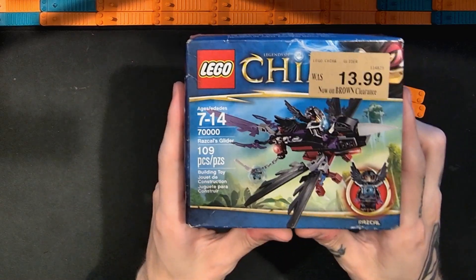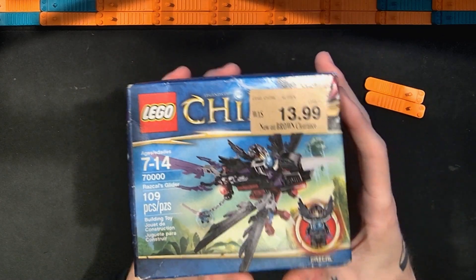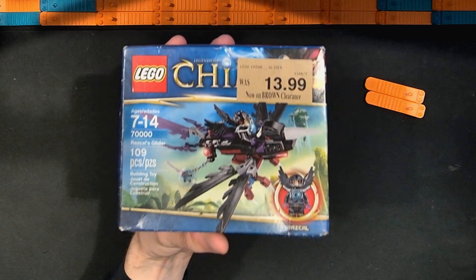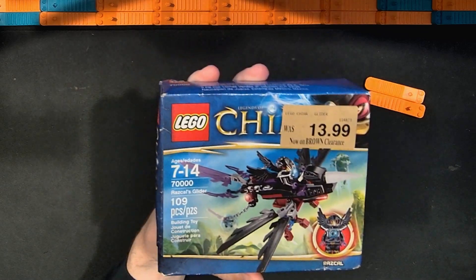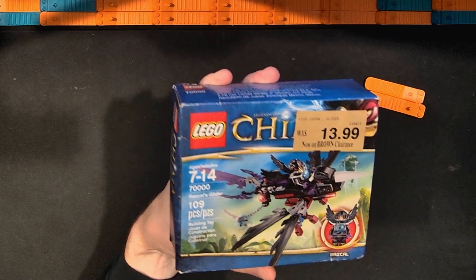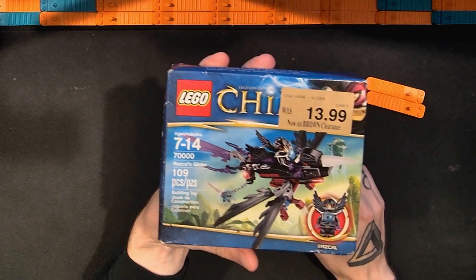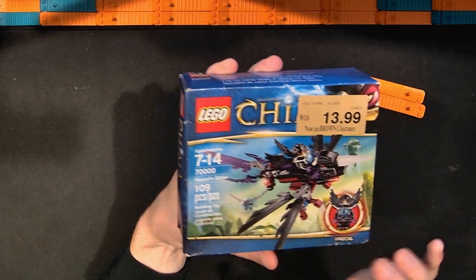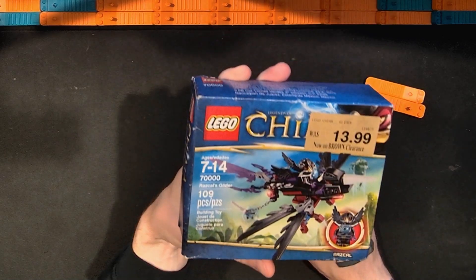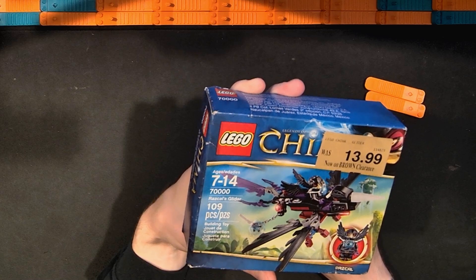I paid $13 for this on a very popular online retail website where people can bid on things. I think I got it as a buy it now. I didn't know how big it was going to be — I just saw the piece count roughly, and I've looked at some other Chima sets and wanted to look at more, so I decided to pick this up.